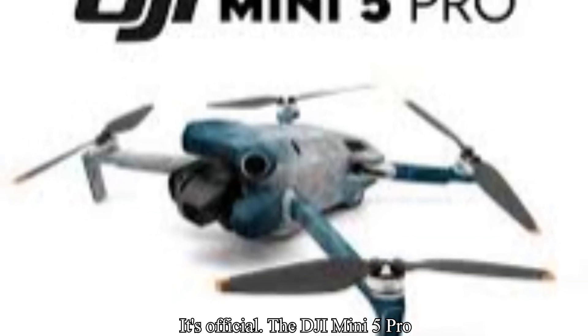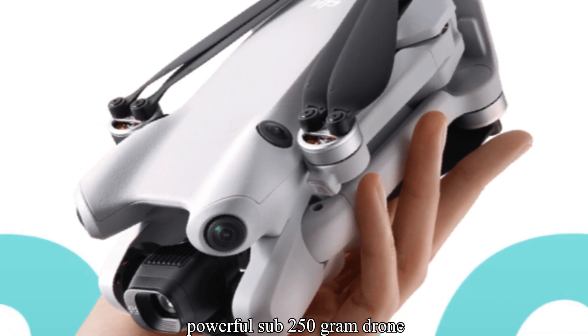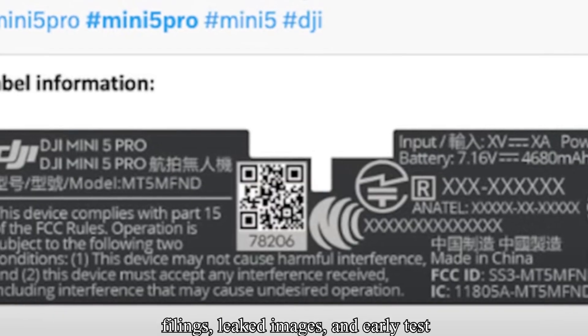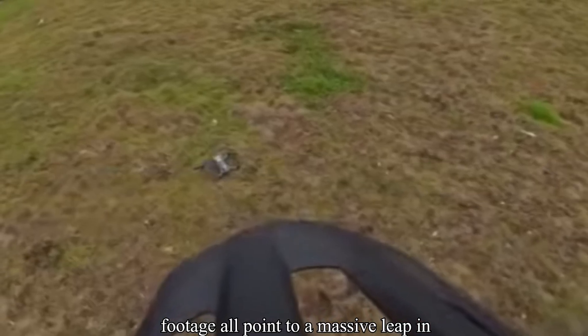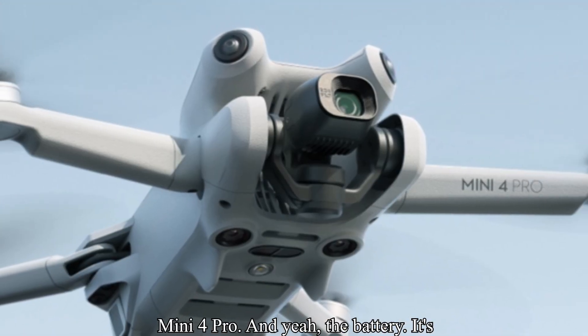It's official. The DJI Mini 5 Pro is real, and it might just be the most powerful sub-250 gram drone ever made. New FCC filings, leaked images, and early test footage all point to a massive leap in performance, flight time, and features that go far beyond what we saw in the Mini 4 Pro.